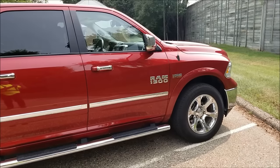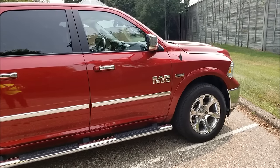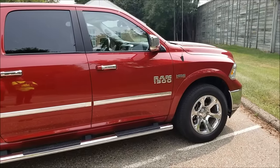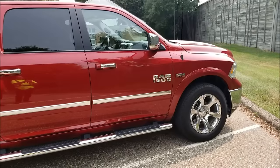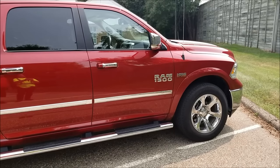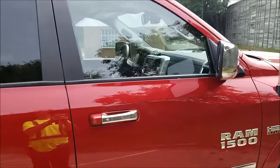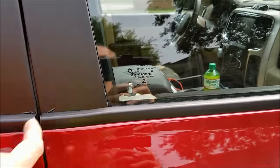Hey guys, back with another quick video here. I just thought I'd show you the quickest way that I've found to unlock a car door if you've got your keys locked inside. This is the quickest and easiest way I've found. This particular tool is fairly inexpensive and can be bought online — I will put a link down below in the video description. This is a 2015 Dodge Ram 1500 pickup and it's got the vertical locks here.